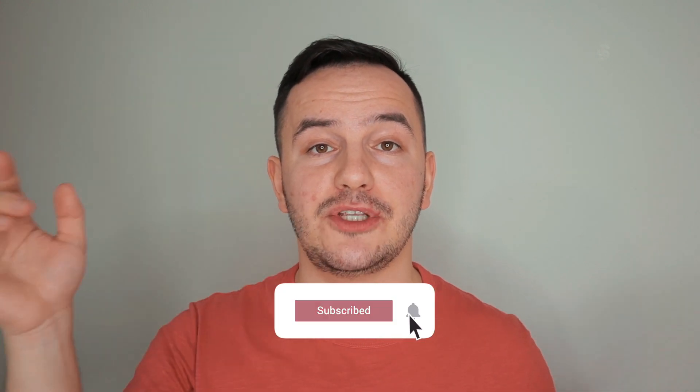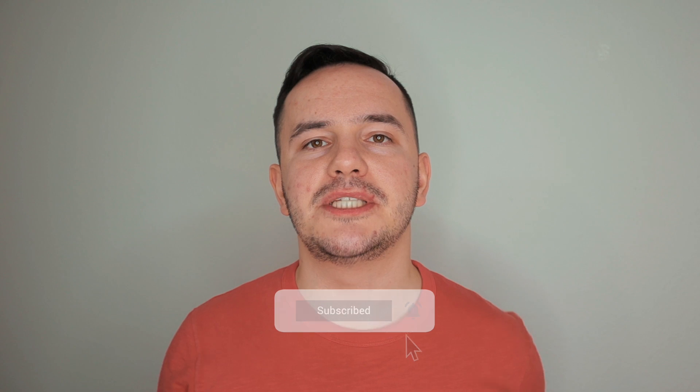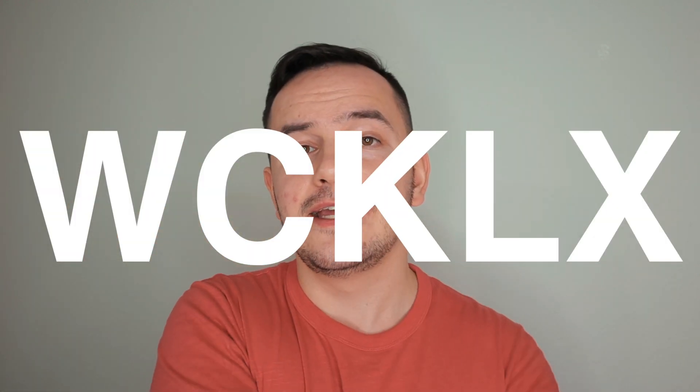With that said, let's go check this out. Before we go, please subscribe to my channel. If you like this video, hit the like button, hit the notification bell as well, write me a comment down below, and follow me on all social media at wcklx. Let's go with the tutorial.